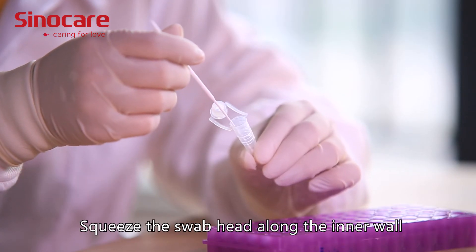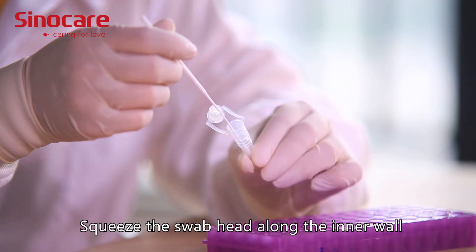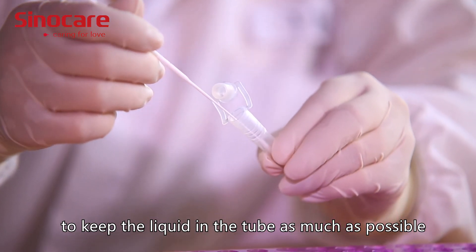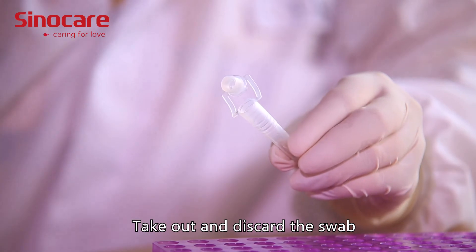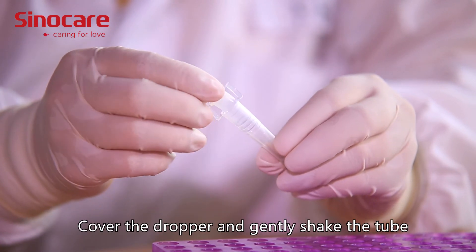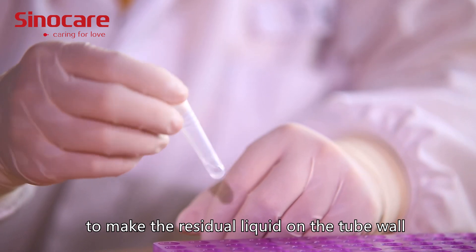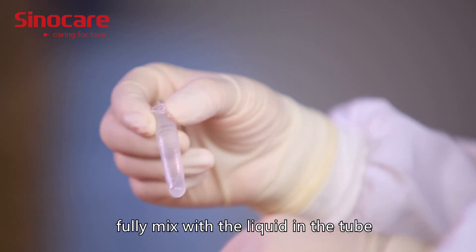Step 4: Squeeze the swab head along the inner wall of the extraction tube to keep the liquid in the tube as much as possible. Take out and discard the swab. Cover the dropper and gently shake the tube to make the residual liquid on the tube wall fully mixed with the liquid in the tube.